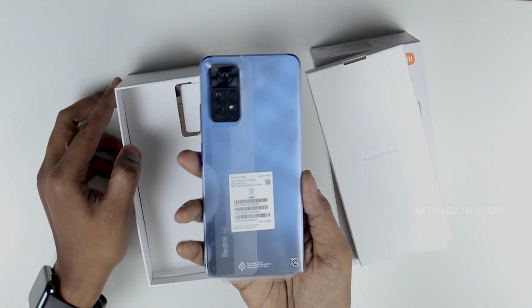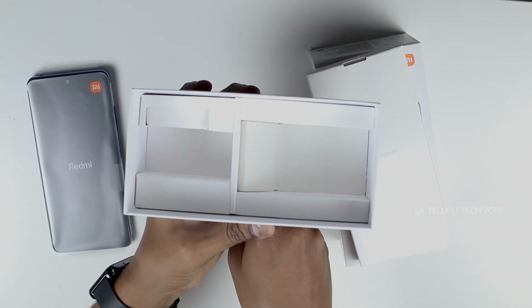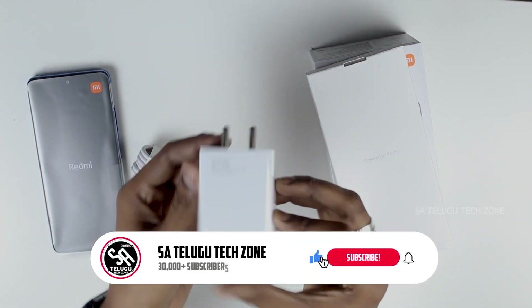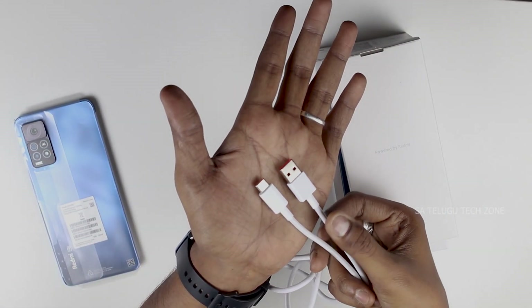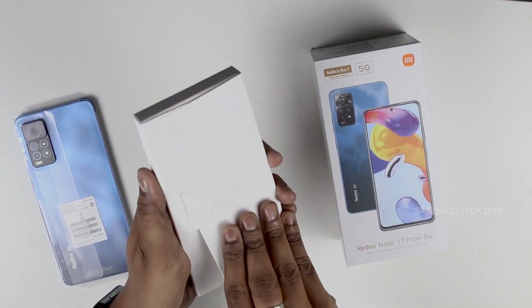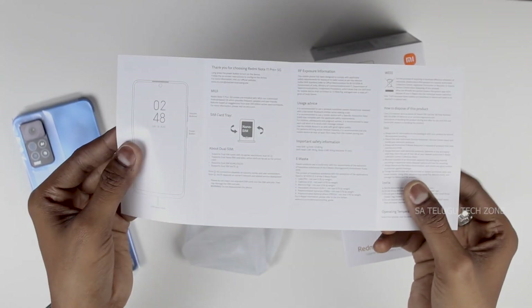Inside the box, we have a mobile device, a power adapter, and a Type-C charging port. We have a 67-watt fast charging adapter and a Type-A to Type-C charging cable. We also have a case, a SIM ejector tool, and warranty and user manual papers.